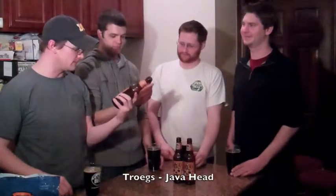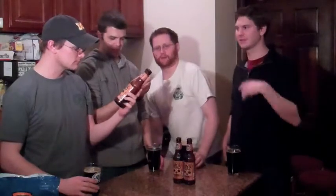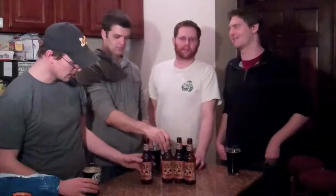Today we're doing Trogg's Java Head. Trogg's is out of Pennsylvania — Harrisburg, Pennsylvania. They're opening up in Hershey too. It's like right next door to Philadelphia and Pittsburgh. It goes like Philly, Harrisburg, Pittsburgh.